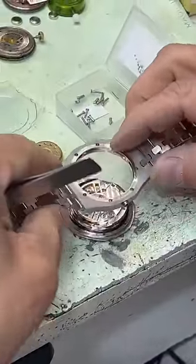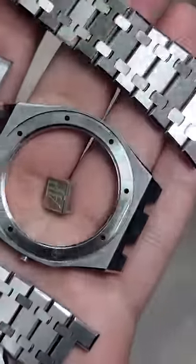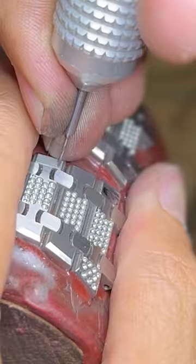We take apart a Royal Oak to customize it for him. Usually a lot of jewelers might use older Royal Oaks because they're going to ice them out anyway — not us. We really wanted to document what we're doing and make sure Gary got the best diamonds.